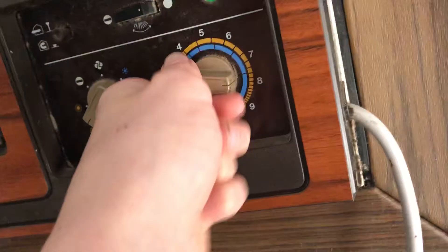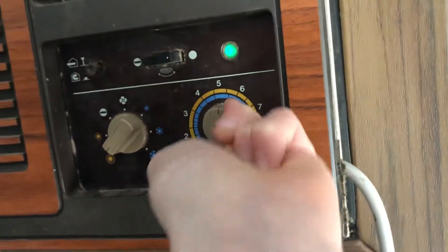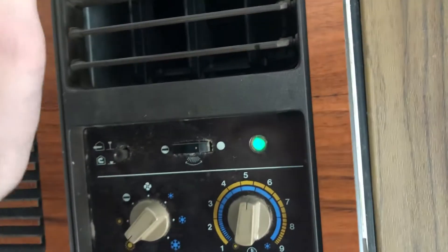I don't know what I was doing. Turn it on five, I don't know. Now it's heating.